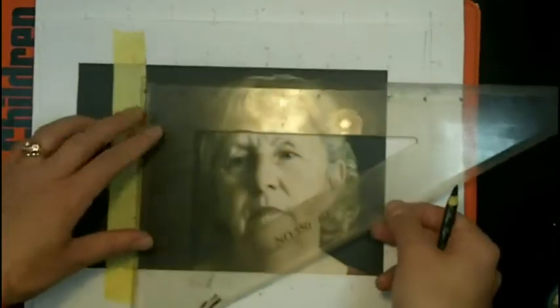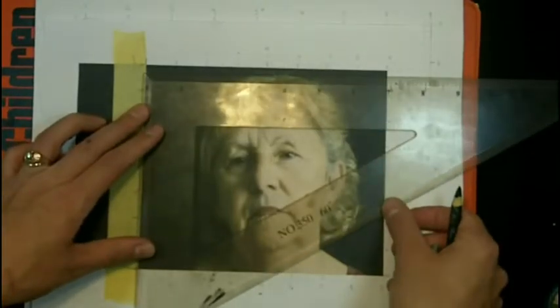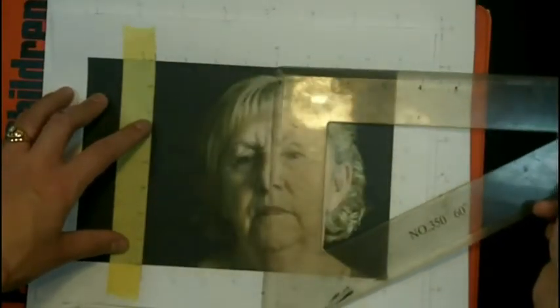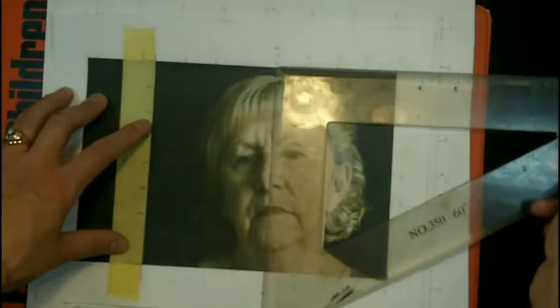Then I measured a proportional rectangle on my drawing paper and measured the increments so that they're exactly the same as my reference material. This helps me to make an external grid that I can use for laying down the external shapes of the face quickly and accurately. Once you have that grid down, you can use the letters and numbers to give you a point of reference between the picture and your drawing.